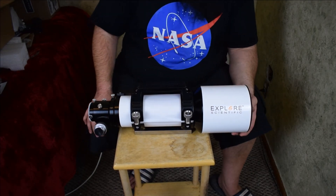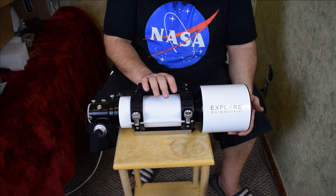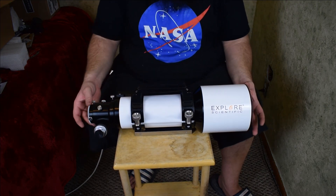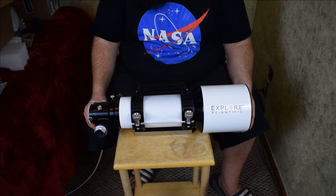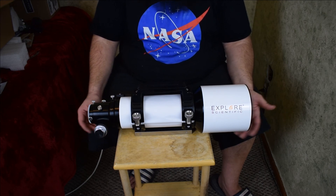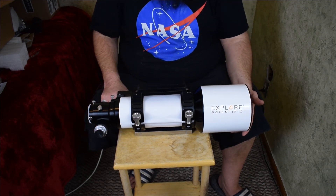I'm going to go put this on my mount and start imaging. This was a pretty short video — there's not really much to show off with a telescope. But if you guys enjoyed the video and want me to continue making videos, don't forget to like and subscribe to the channel. Thanks for watching.